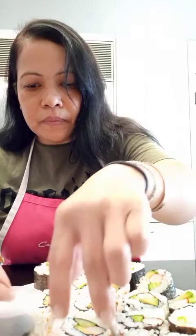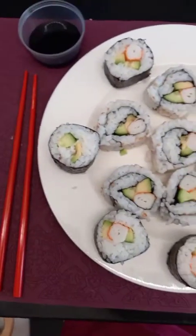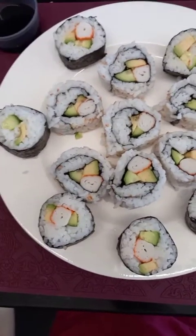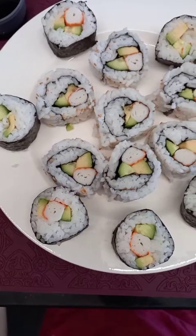Yummy! The rice looks great. This is it guys, it's ready — my sushi. I have two California rolls and maki sushi.